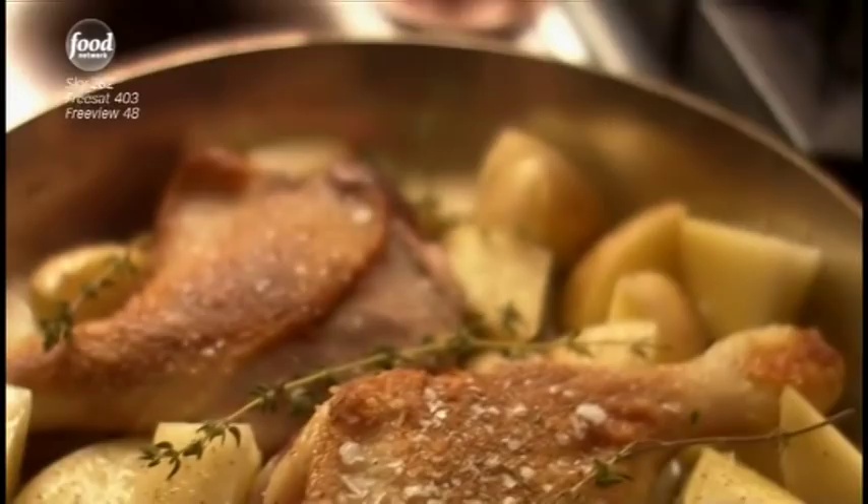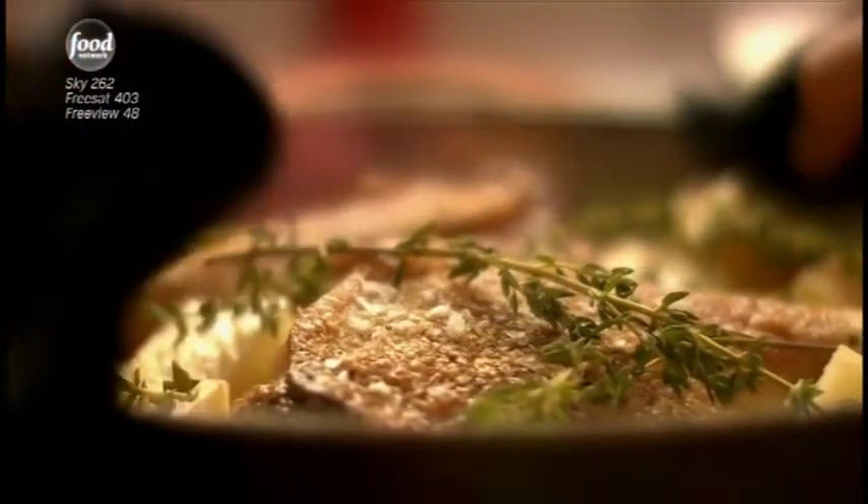Feel free to use dried thyme if you can't get fresh thyme. It won't look as pretty, and you won't get the pleasure of strewing, but it will still taste fantastic. And while this cooks, I can chill.